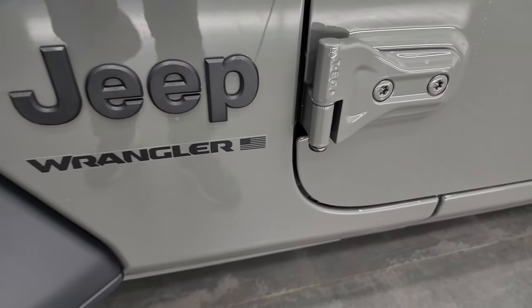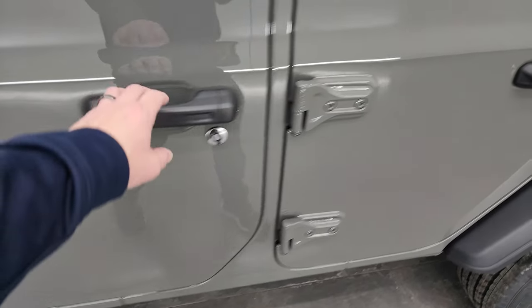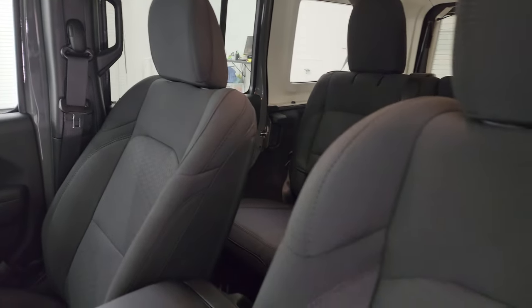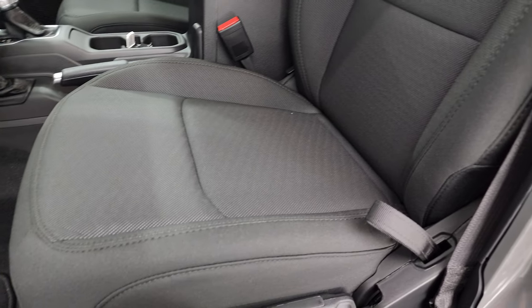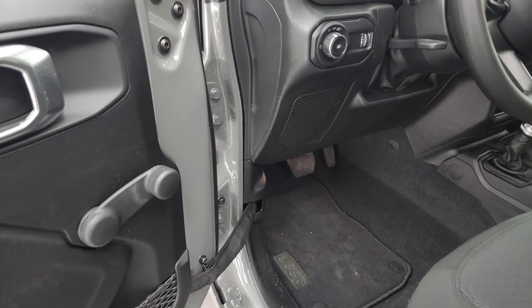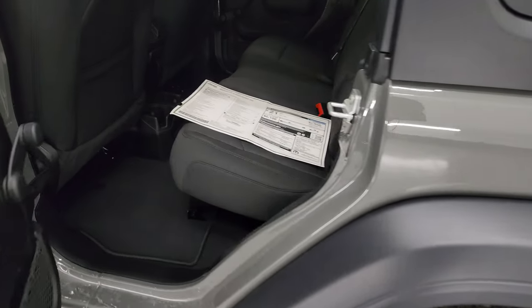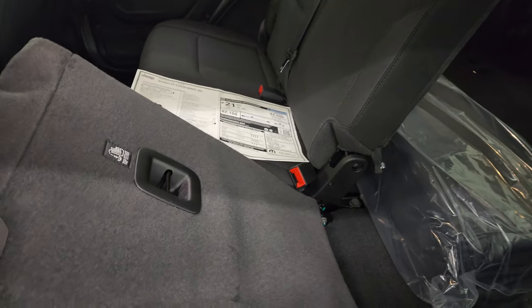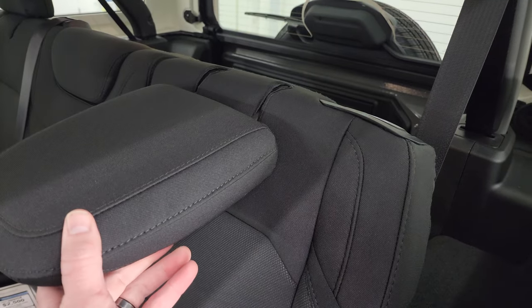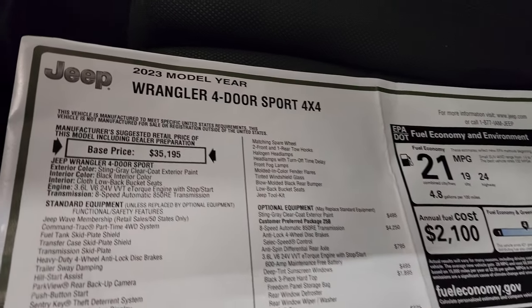One thing to note for 2023: they got rid of the word 'Unlimited' on the side. Inside, this is a base Sport package — about as entry level as you can get, with a few options I'll show you in a second. On the original window sticker you get the driver's seat height adjuster, lumbar support, factory floor mats, manual crank windows. The back seats fold down pretty flat, and when nobody's sitting back there the headrests can stay down for better visibility.